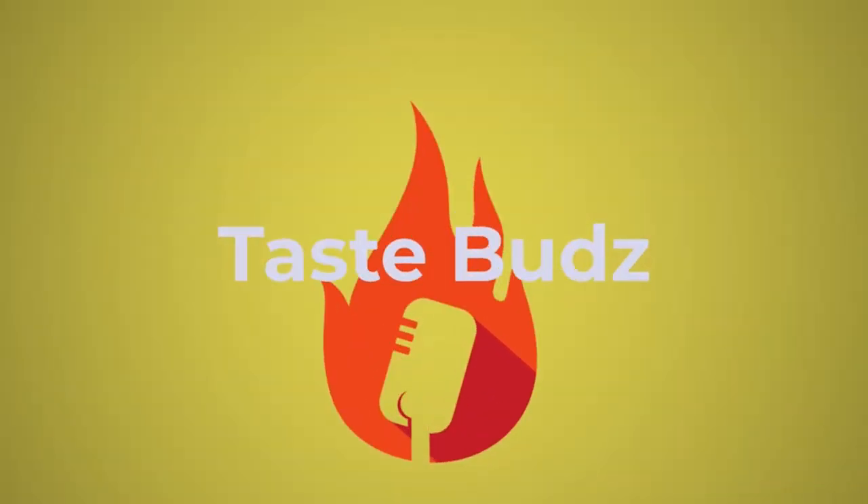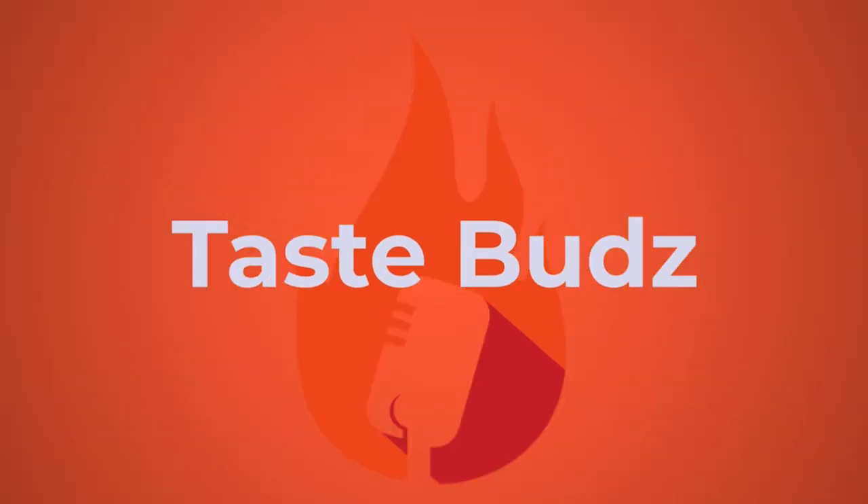Tuna Chunk Light Water Pack. Welcome to Taste Buds! Where the conversation is real, the food might be questionable.